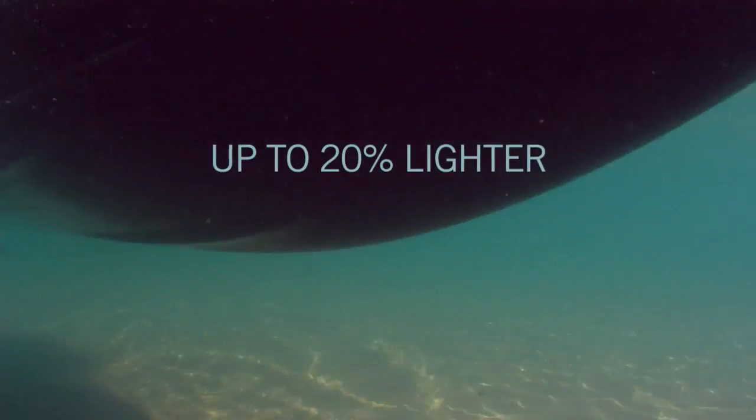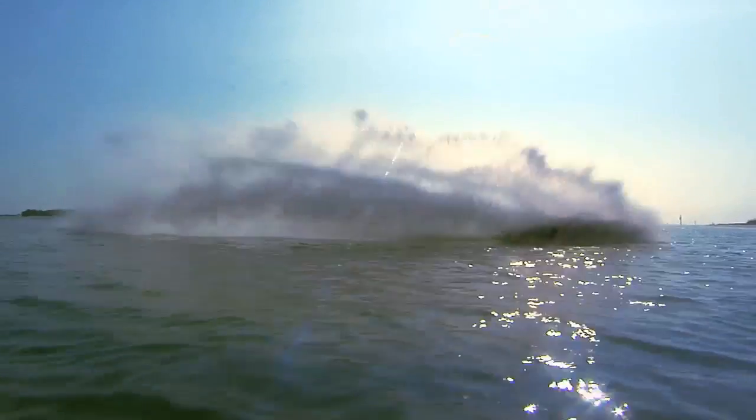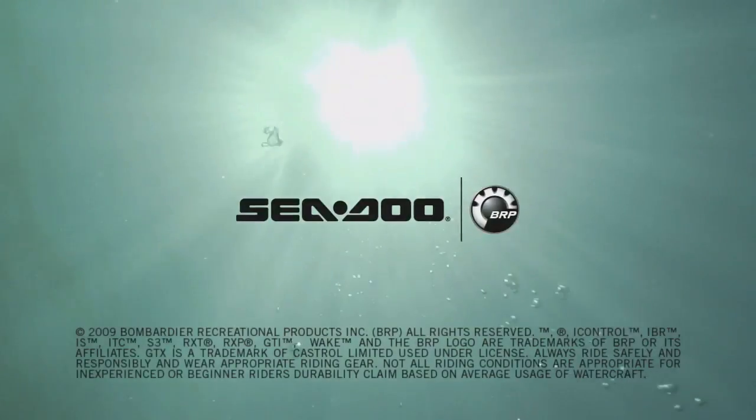Plus, it's up to 20% lighter than competitive hulls. The revolutionary S3 hull — available only on Sea-Doo Watercraft.